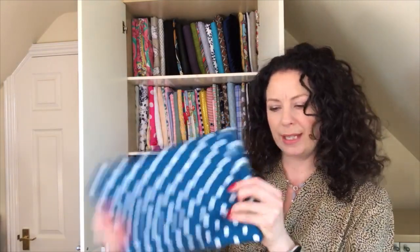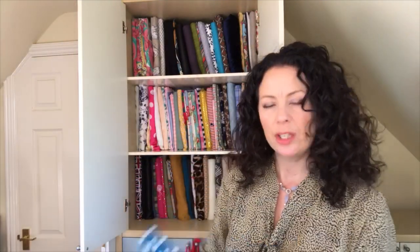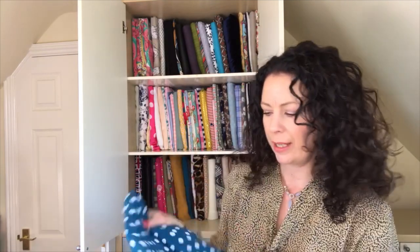So we'll go over to the table now and I'll show you how I fold this so that it's nice and neat with no raw edges at the side. It just keeps it nice and intact so you can pull it out, have a look at it, and slot it back in nicely.